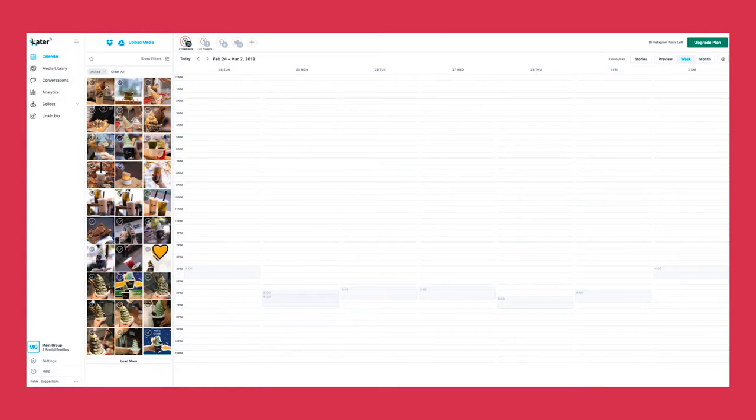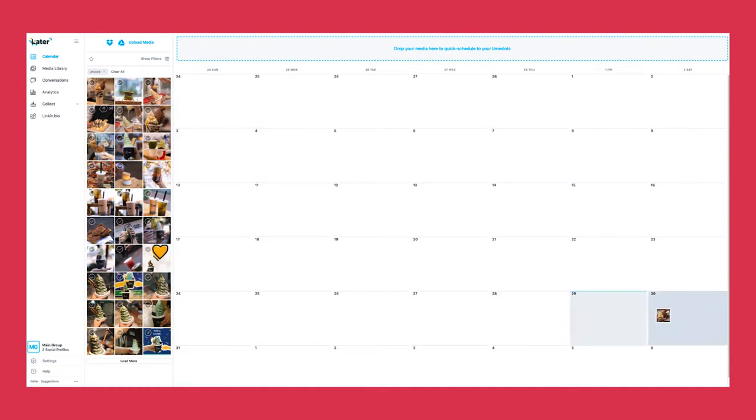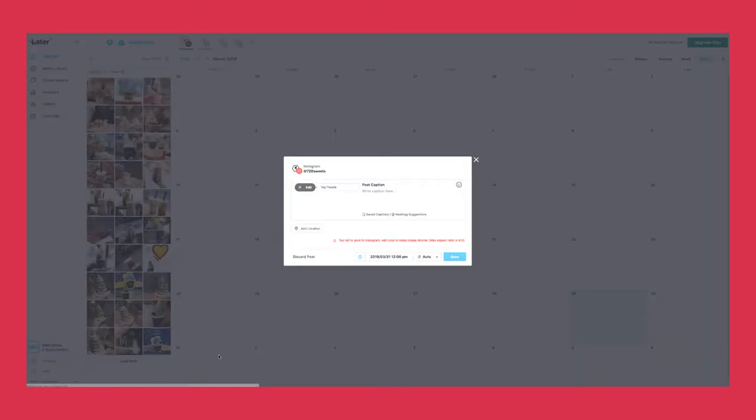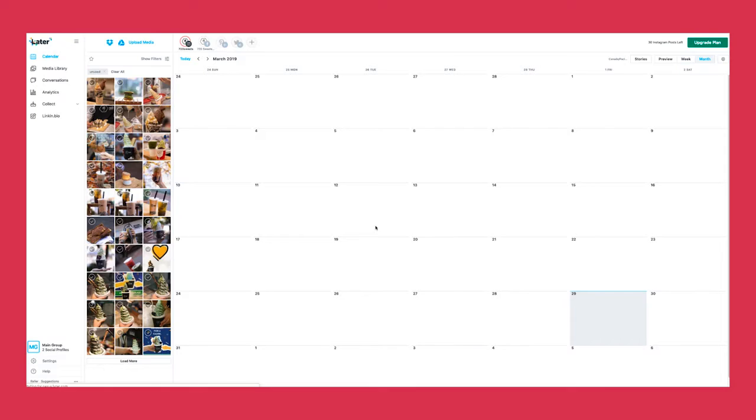So as you can see, this is the calendar view of what it's going to look like. You can drag a picture — let's say you want it distributed on March 31st — drag it, leave it there, and right here you can post a caption. There are hashtag suggestions, you can tag people. It's super amazing software. You can plan everything on this board instead of your small phone, and it's super effective for planning the month of your content.